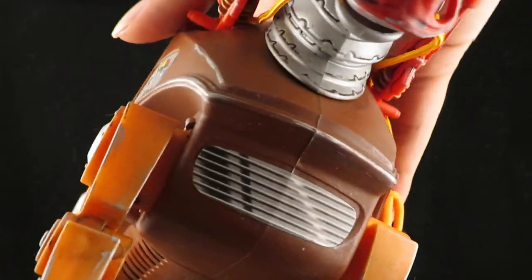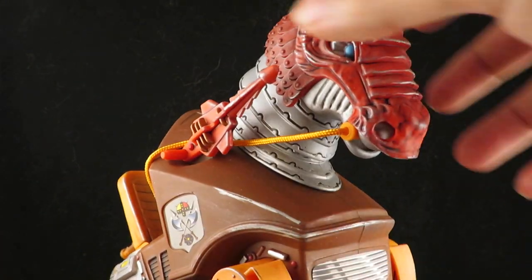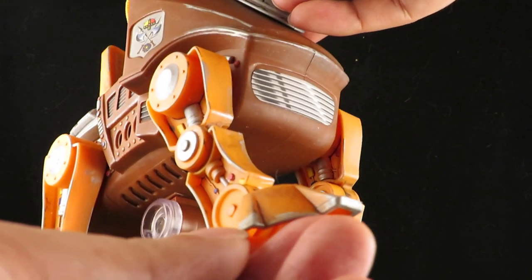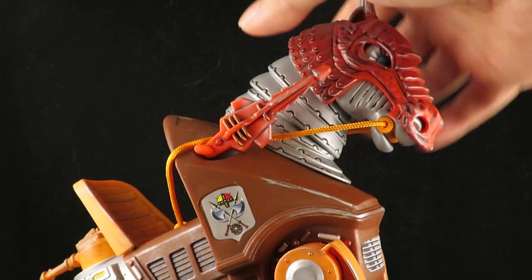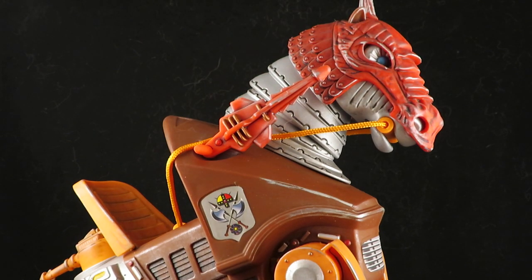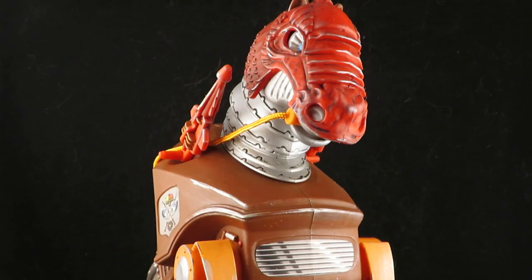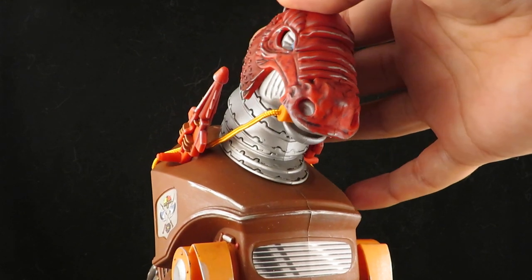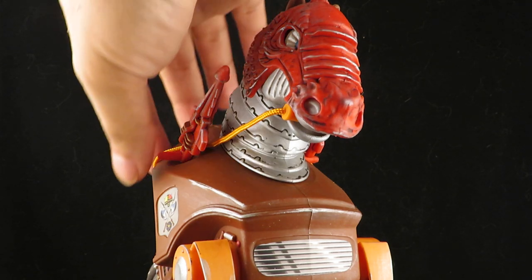I also used some Rub 'n' Buff. A lot of the silver that you see there — that's the Rub 'n' Buff. But with Rub 'n' Buff you're gonna have to apply a clear coat above it because it rubs off. It looks awesome though, but I've seen a lot of customizers use it and I didn't realize that right after applying it they definitely had to put a clear coat to protect it.